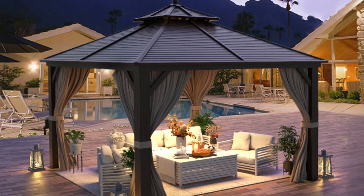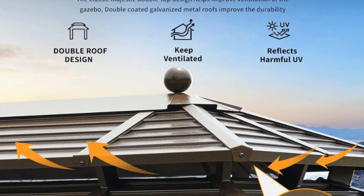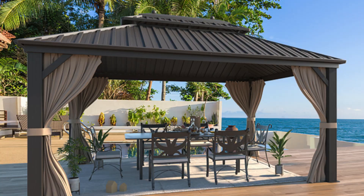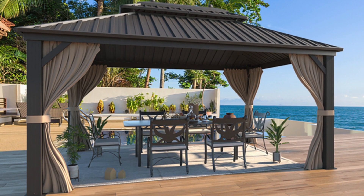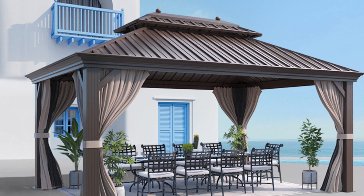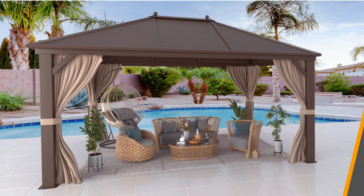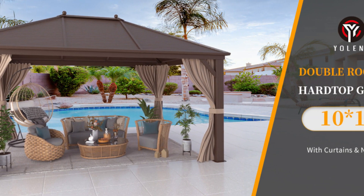The outdoor gazebo has ventilated double tops that provide safety from harmful UV rays while the unique design allows wind to pass through. The ventilation design will make it cooler under the pavilion. Hardtop gazebos for patios can tolerate high summer temperatures and withstand UV rays, providing you with plenty of cool shade for enjoyment. In addition, the mesh in the middle of the roof can also block mosquitoes.